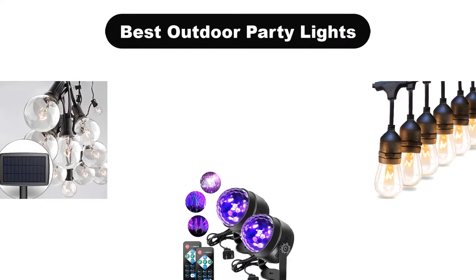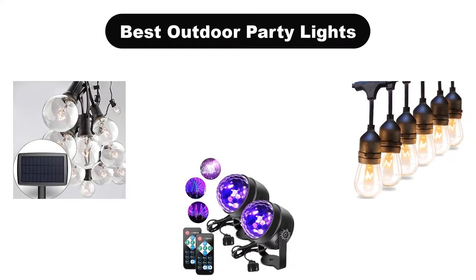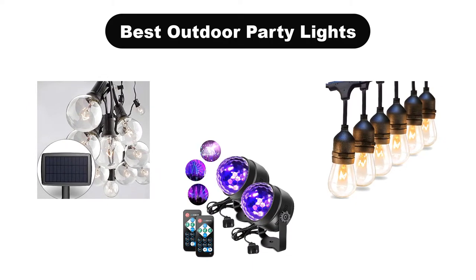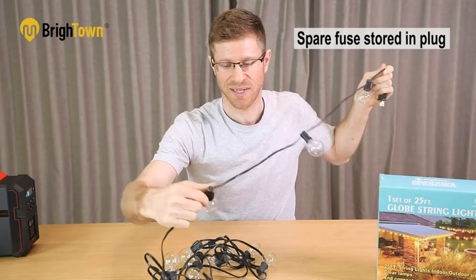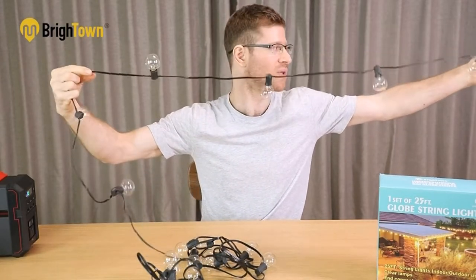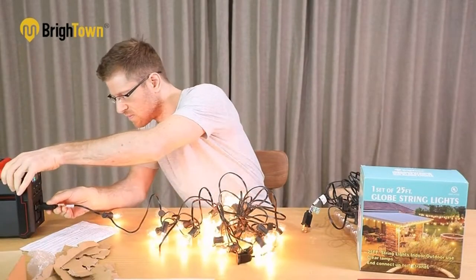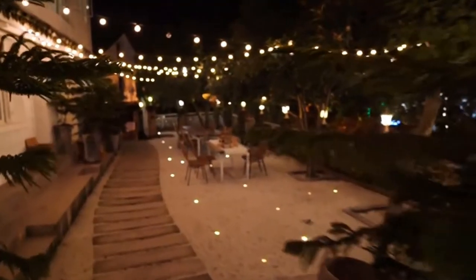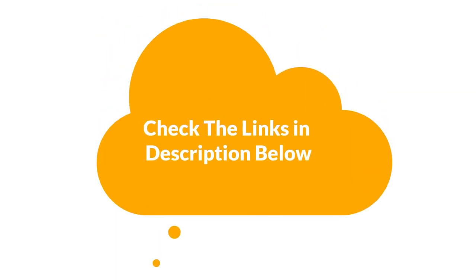Hello guys. In this video, we are going to give you an impartial review covering the 5 best outdoor party lights in the market, which are the best for you considering some unavoidable factors that you might miss out without watching this video. We are trying to help you out to find the best from a plenty of irrelevant products. If you want more information and updated pricing of the products mentioned in the video, be sure to check the links in the description below. So, let's get started.